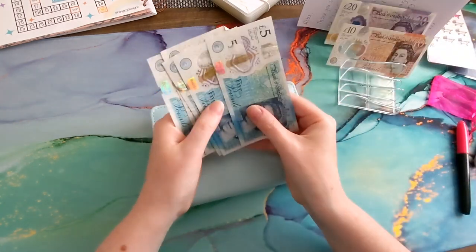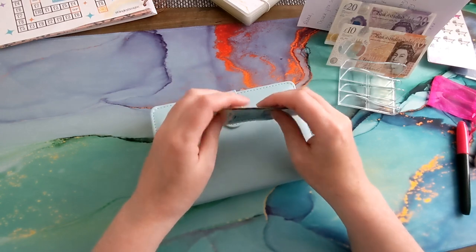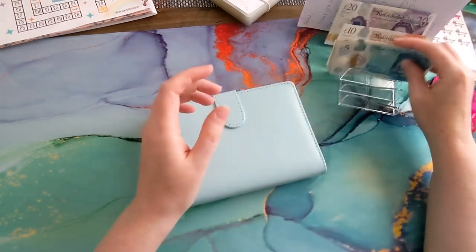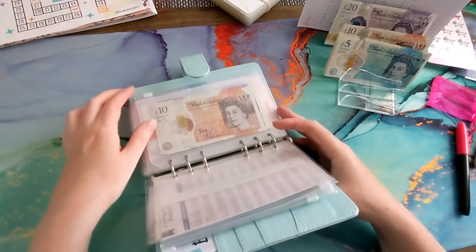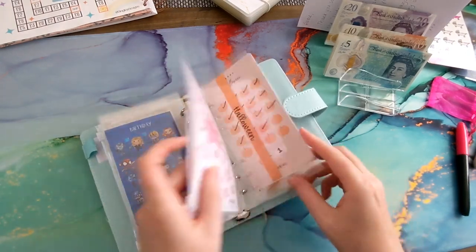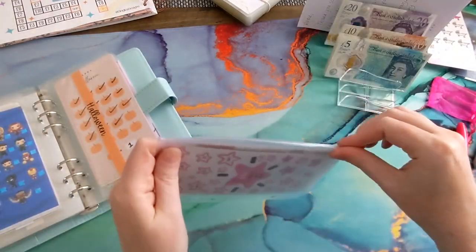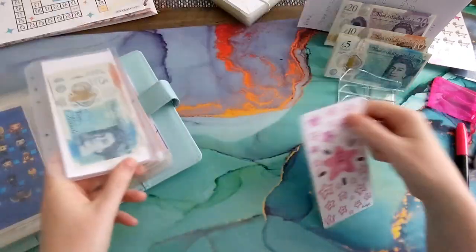So we've got 10, 20, 25 — no, 35 pounds, lots of fives. Let's put some in the 1-3-5 Challenge — this is from That Budget Chick. This is just towards getting myself new glasses. Let's put 10 in — I'll mark off some of the bigger amounts.